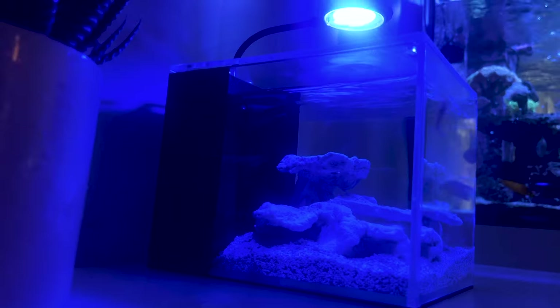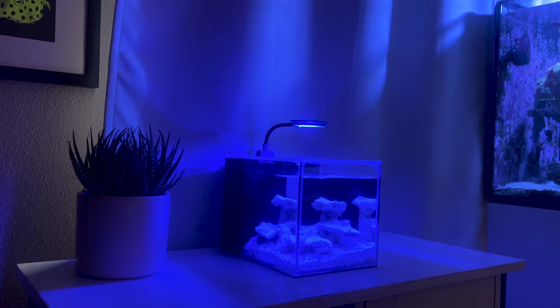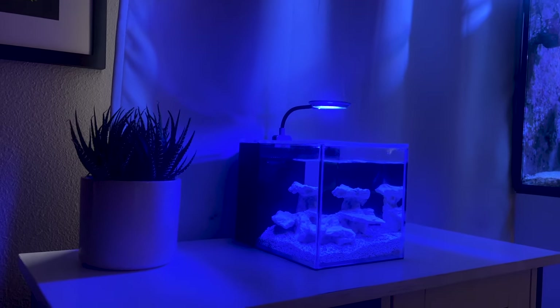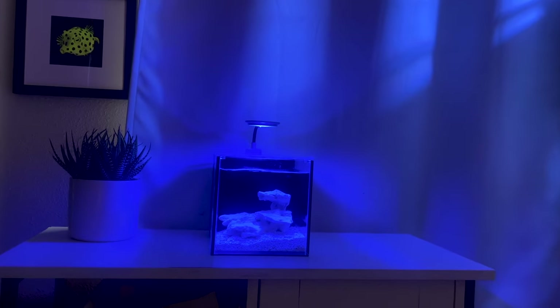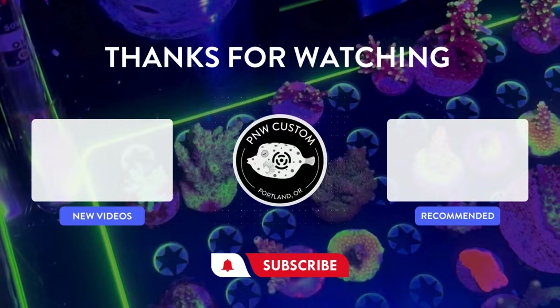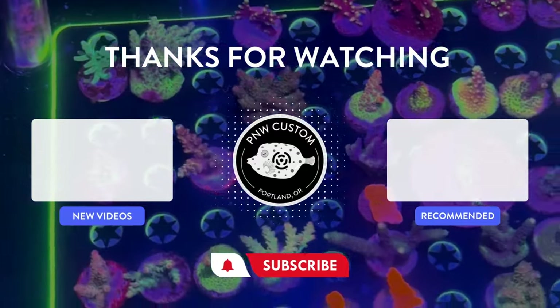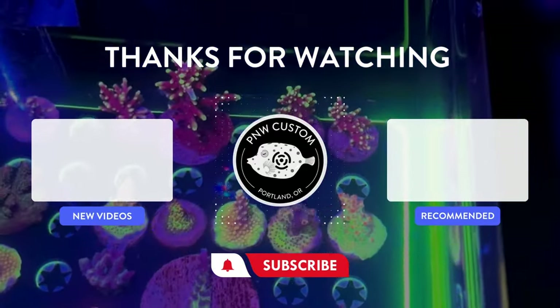It's now time for your aquarium to cycle, a lengthy yet important process that creates a safe environment for corals, shrimp, and also fish. We recommend waiting several weeks with the light and pump running daily before adding marine life. Like this video and subscribe to our channel so you can follow along with this series and add your first coral, fish, and other equipment to fully enjoy the beauty of this one-gallon desktop tank.